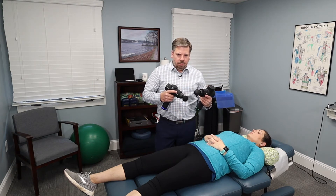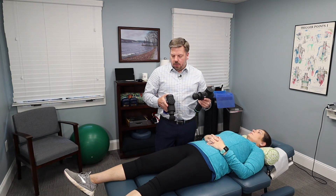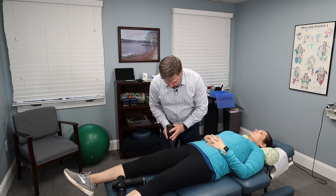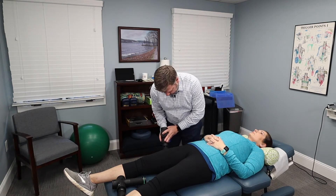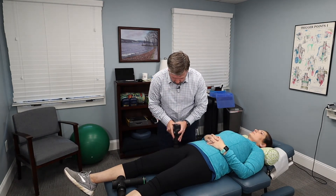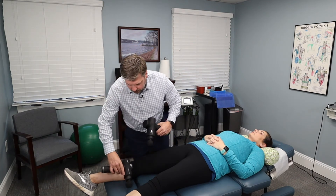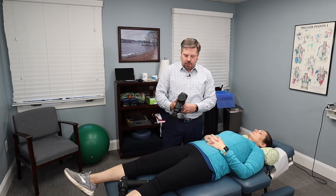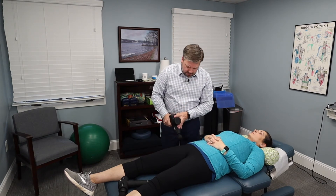I think it is a little bit quieter and maybe doesn't percuss as deep, but I think it's a good comparison. One thing I do like about the Hypervolt is it has a little LED telling you how much pressure you're placing into the tissue — if you're pressing too hard the LEDs will light up. That's one feature the Playmaker doesn't have, but it's also $200 cheaper.